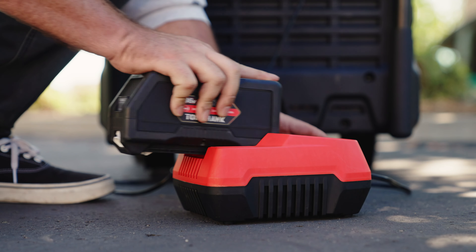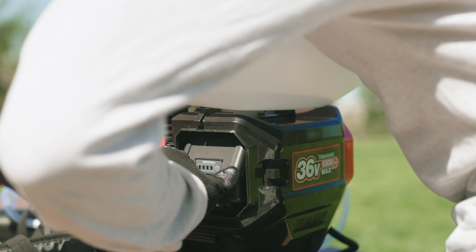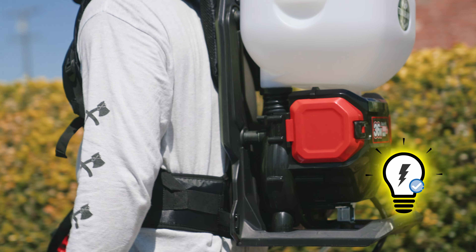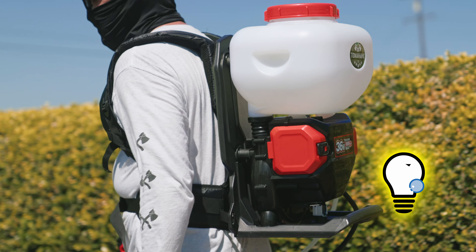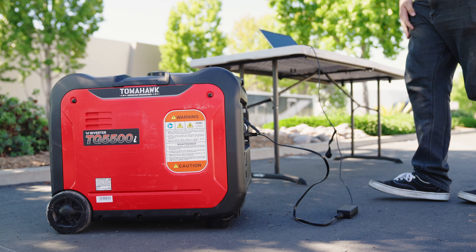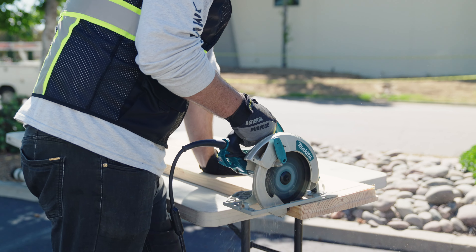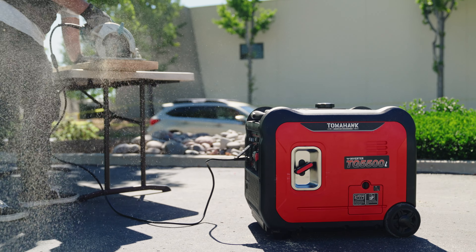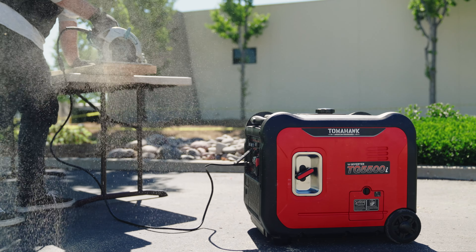Your projects demand power that never wavers. With Tomahawk Inverter Generators, you'll never have to worry about power interruptions again. Their robust output delivers consistent and reliable electricity to keep your tools running at full force. From powering your heavy-duty equipment to charging your essential devices — with 120-volt or 240-volt power, Tomahawk Inverter Generators have got you covered.